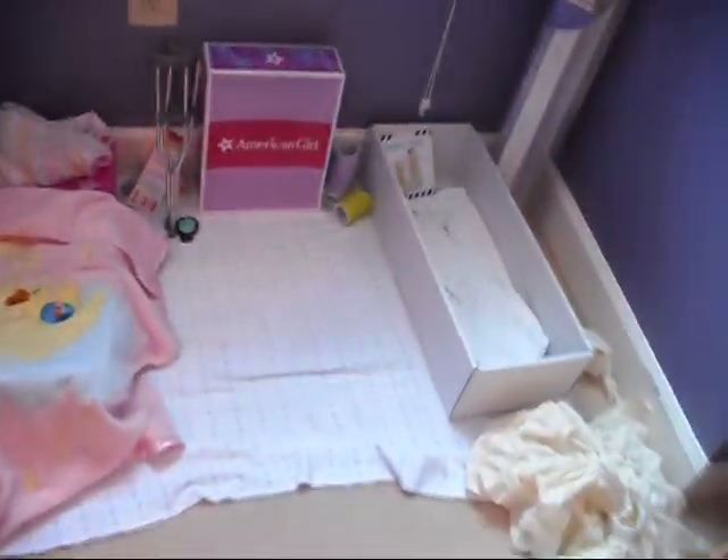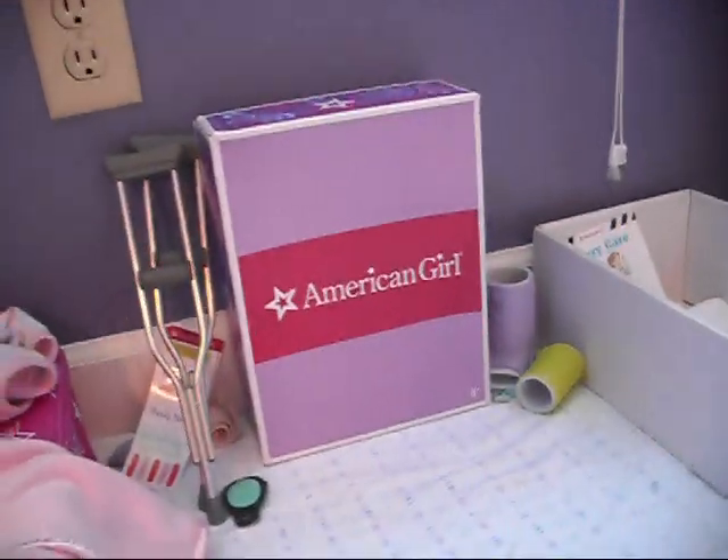If you're going to make any additions, like a hospital, a school, or a diner, you're going to need to find some things for or buy some from AmericanGirl.com, like I have an American Girl doll wheelchair and the Get Better kit.